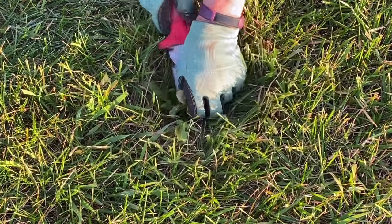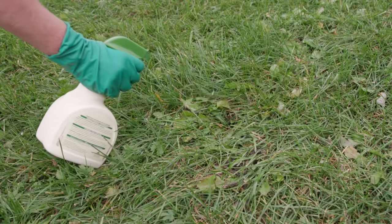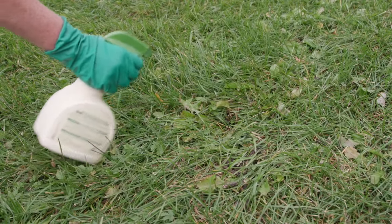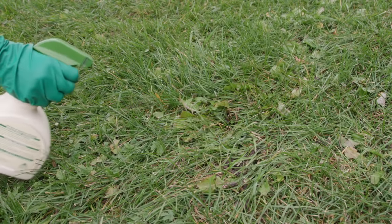Try digging weeds if they are few in number or you have a small lawn. If this isn't practical, spot treat problem areas using more environmentally friendly broadleaf weed killers and corn gluten meal pre-emergent.